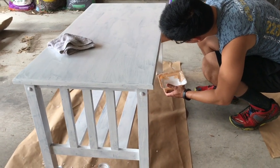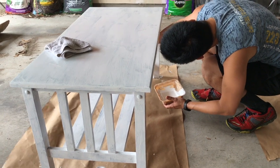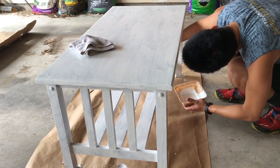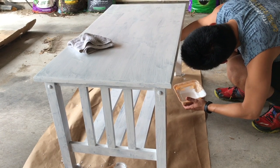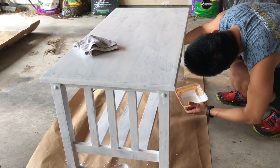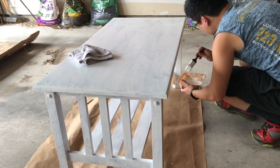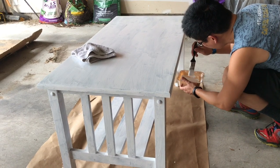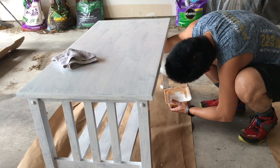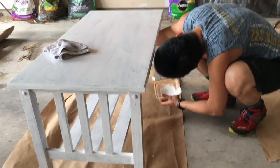We had this coffee table and it was originally brown. Jimmy painted it black — how many years ago? A long time ago. And now we decided we want to reuse it, so we're painting it white to move into our living room. We'll see how this goes. Jimmy's hard at work in our messy garage.